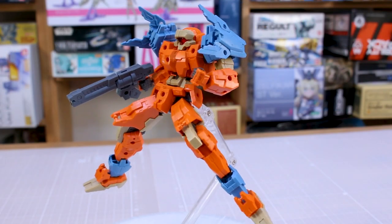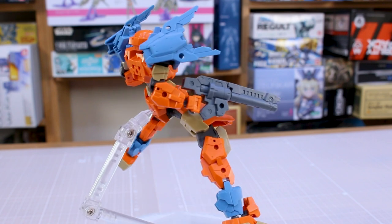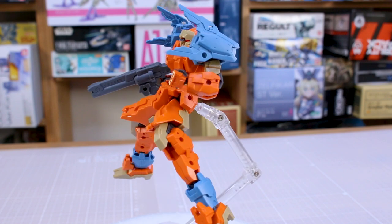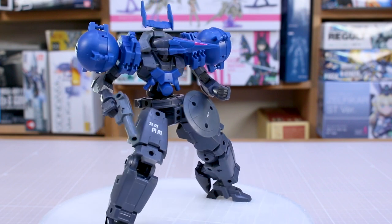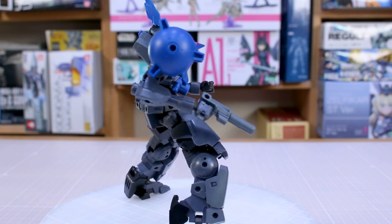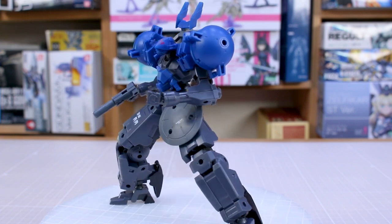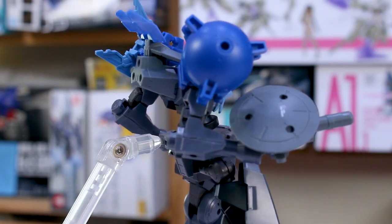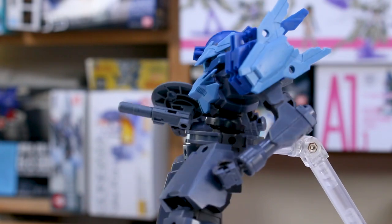That's going to do it for this video. Thanks so much for checking it out. If you're interested in 30 Minutes Missions stuff, you can check out the kits, option part sets, weapon sets, and more at USA Gundam Store — check the link and the coupon code down in the video description. It's a lot of fun mixing and matching and creating customs, and these don't cost hardly anything either. Let me know your thoughts in the comment section below, and as always thank you for your support — liking, commenting, and subscribing. Hope you found the video useful. See you next time!